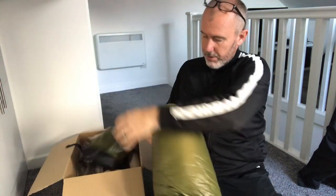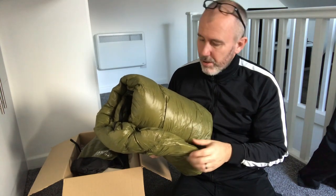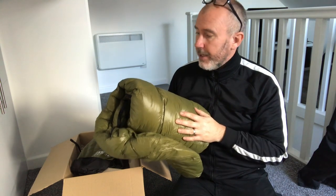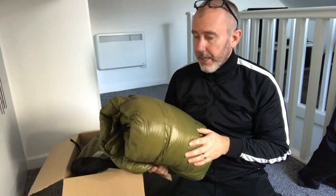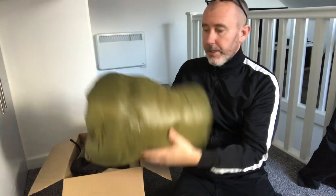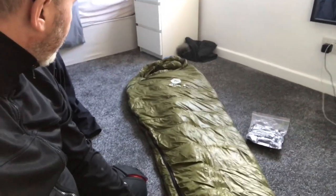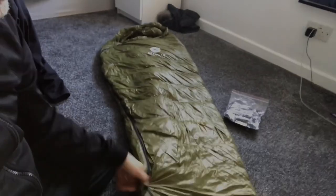First impressions — I've gone for a green one. There are different colors: black, orange, and green. I like green. The orange was way too bright for my style of camping. I'm out in the lavou tonight doing a hot tent, so I wanted something that will blend in in the woods, and it's a nice shade of green. It's quite a shiny sleeping bag. I'll lay it out so we can have a look. This is the regular size — I'm five foot nine so I'm hoping I'll fit in there pretty easily.